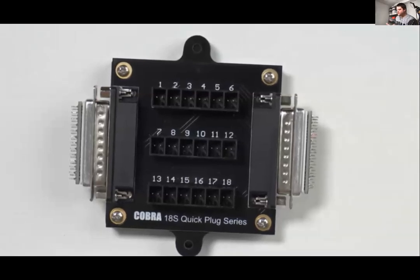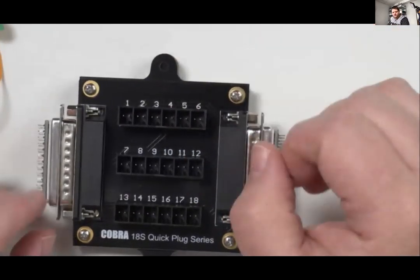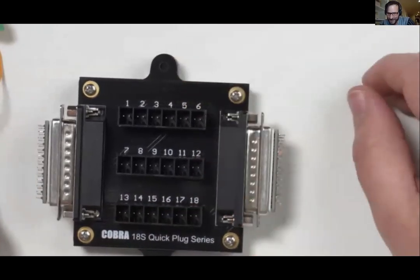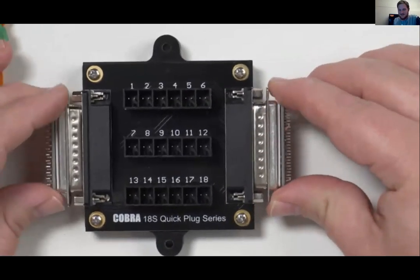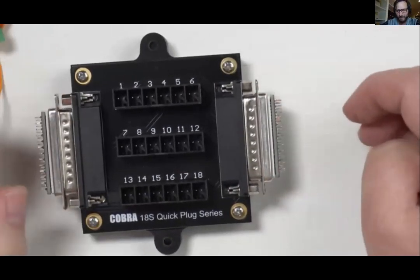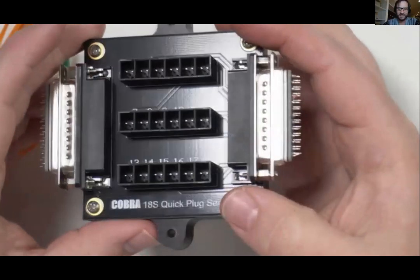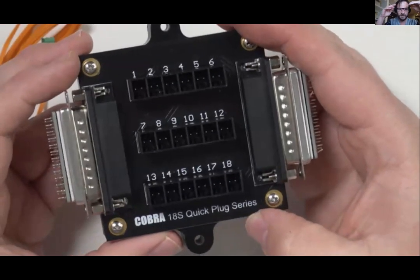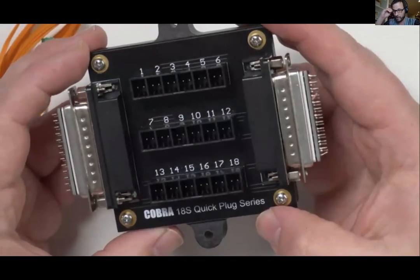We had a lot of questions about quick plugs and how they were configured. Quick plugs existed in the market before we brought them into the Cobra world. We're very proud of our quick plug receptacles — we actually increased the height of the wall on our receptacles, and we've introduced walls between pins and guides on both the top and bottom to help guide the plug. Zach is attempting to bend the pins to demonstrate — you'll notice he's having a very difficult time doing so.